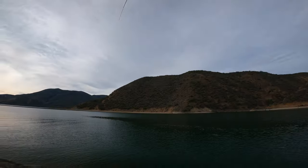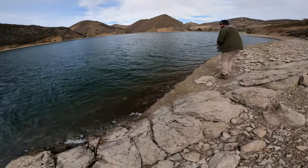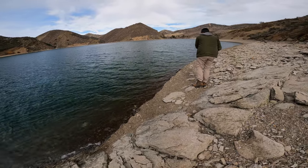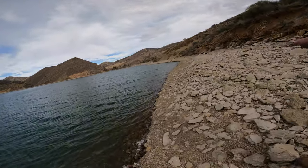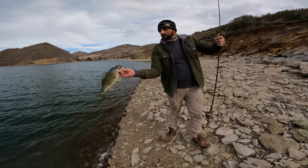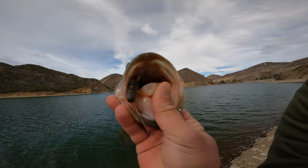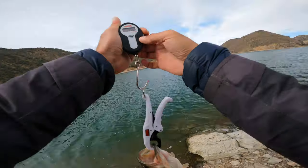Got a bite, got him — nice and fat, look at that stomach. Keep him in the water but also keep him away from the rocks. Don't rush, just play him. As soon as he gets tired just slowly bring him to the shore. Look how fat he is — maybe two and a half, close to three. He got perfectly hooked too, that's a really nice fish.